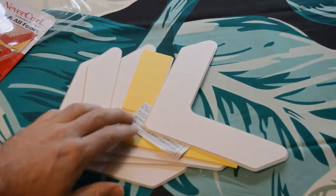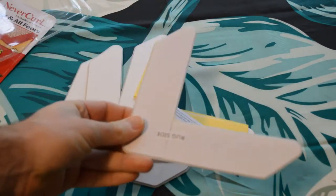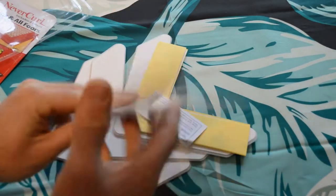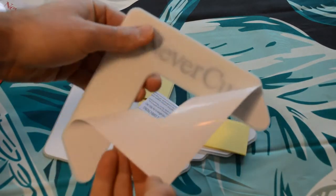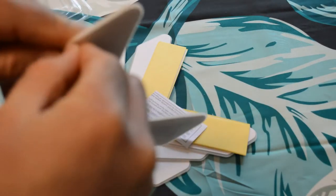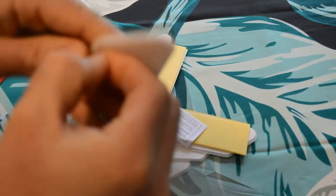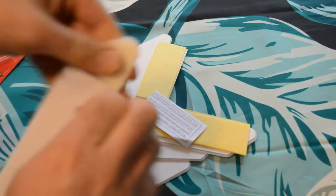So you get these four pieces. You can see it shows you the rug side and then the floor side. You just peel these and they're ready to go.